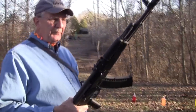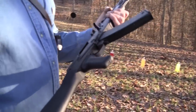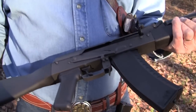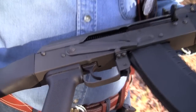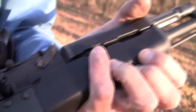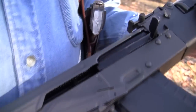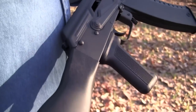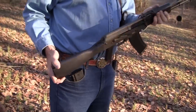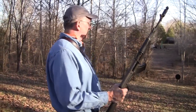It fires the 5.45x39 cartridge. You've seen it in action, I hope. We're going to do a little Chapter 2 with it. It shoots that little 60 grain bullet — this is Tula ammo that we're shooting mostly. It's a pretty cool little gun, has a nice trigger. I read 'Soft Target' by Stephen Hunter this week, and the AK-74 was prominently displayed there.